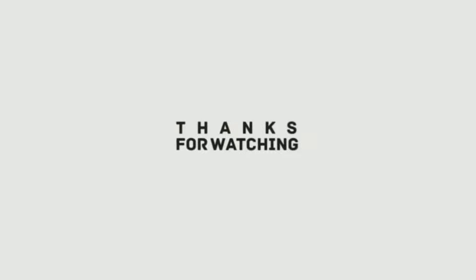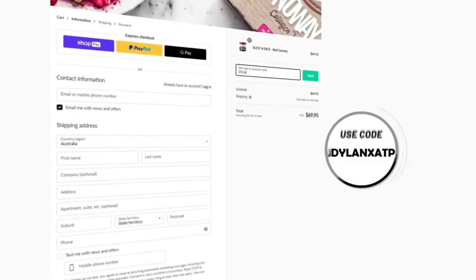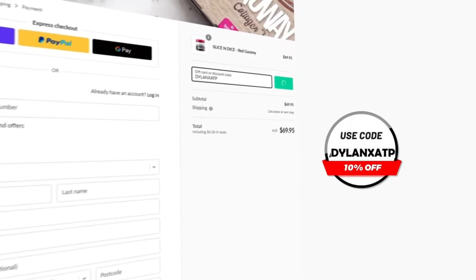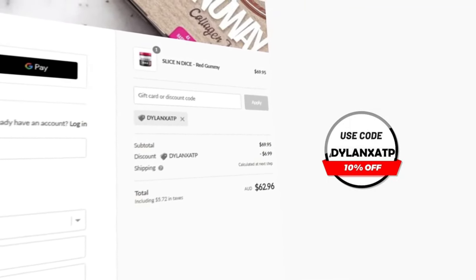If you enjoyed the video, I'd really appreciate it if you hit the subscribe button. And lastly, if you do want any pre-gaming fuel or supplements, head over to atpscience.com — that's the first link in the description — and use the code DILLANETSATP at checkout to get yourself a discount. Not only is it the cheapest way to get supplements, but it helps me out a ton. Thank you.